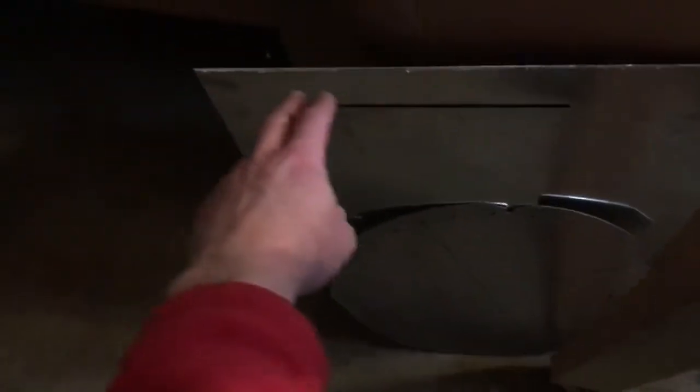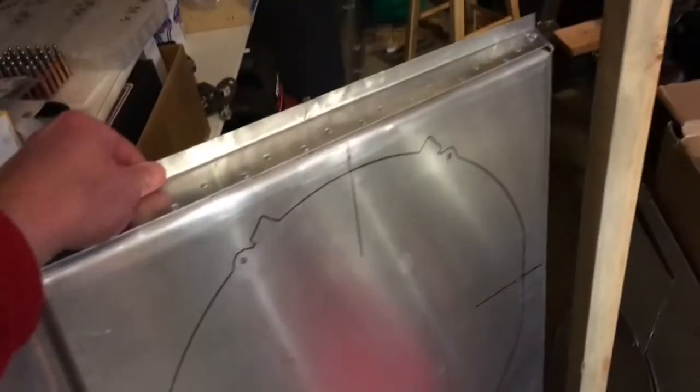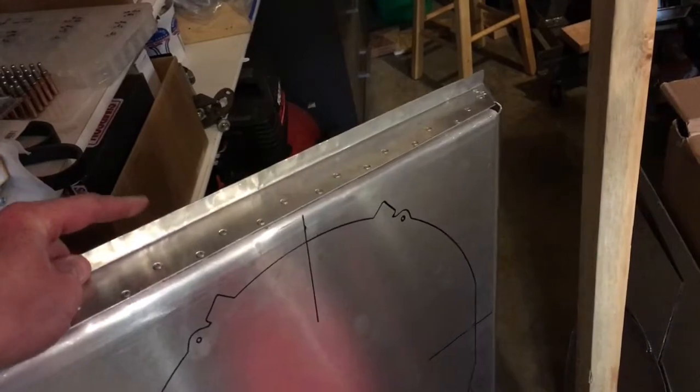I went to the Discount Steel location here in the cities and picked up some scrap aluminum. I actually made another shroud first — you can see it's kind of dinged up, and I got some holes that were too large on the corners because I was trying to bend it with clamps on the corner of my workbench and I didn't get nice crisp bends.